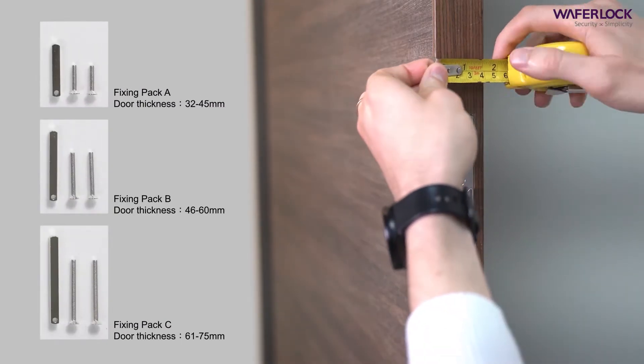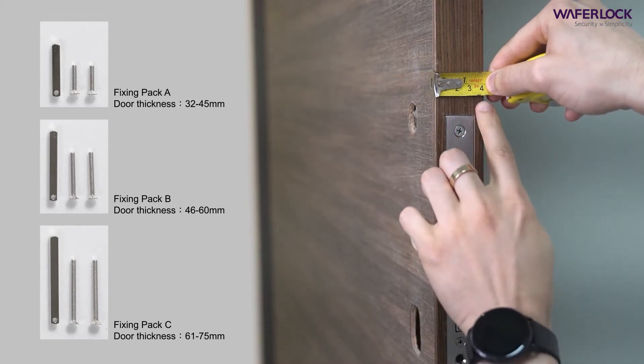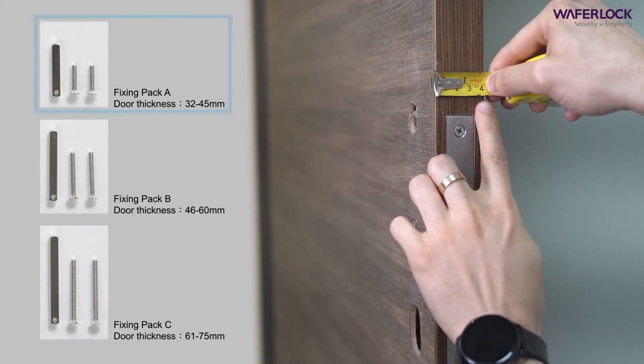Measure the thickness of the door with the fitting. Select from fixing pack A, B, or C depending on your door thickness.